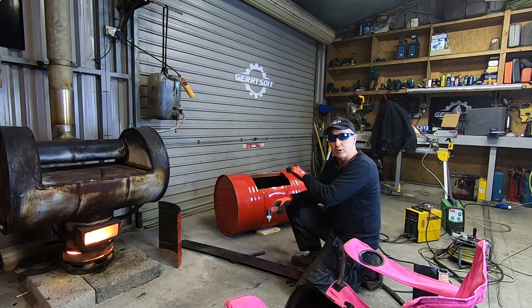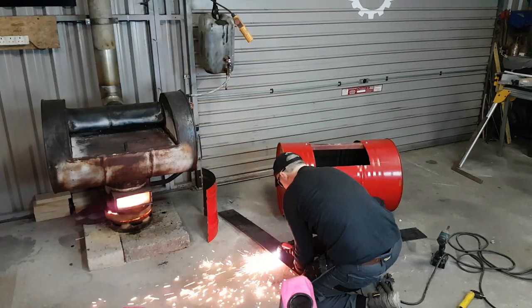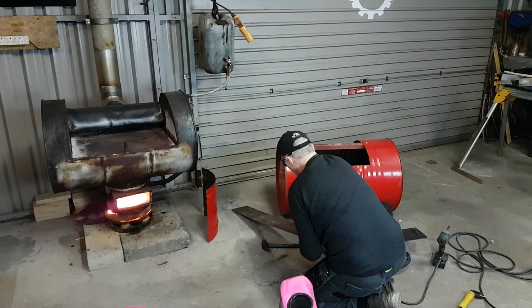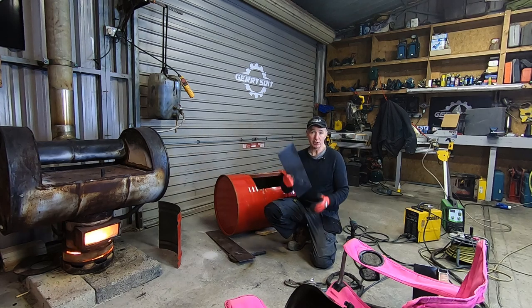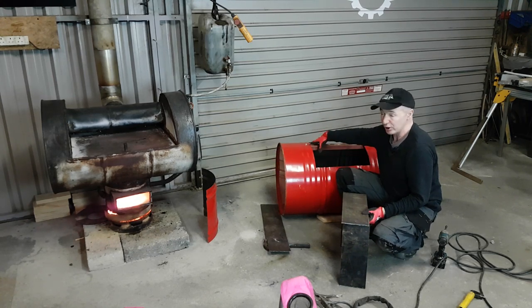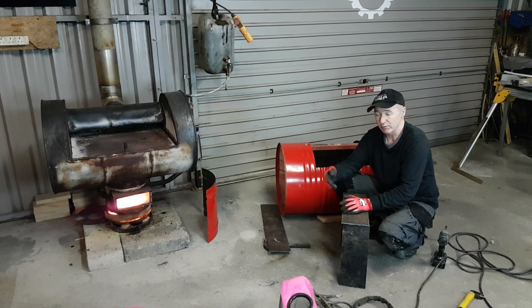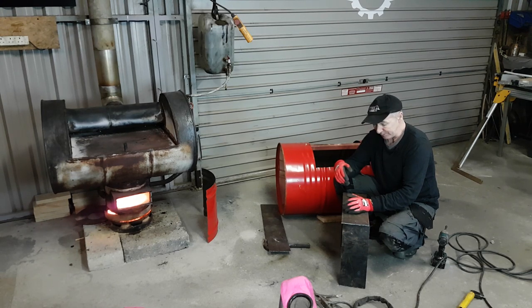I'm going to show you what I've been doing so far. Essentially what I'm making is a cassette. The idea is that I can push it into a hole I make in any barrel. I'm going to put flanges around the outside of the cassette and bolt it to the barrel, with some fiberglass rope as a seal. When the barrel is spent or worn out, I can just take the cassette off and put it in the next one. That's the plan. Going to weld this up now.